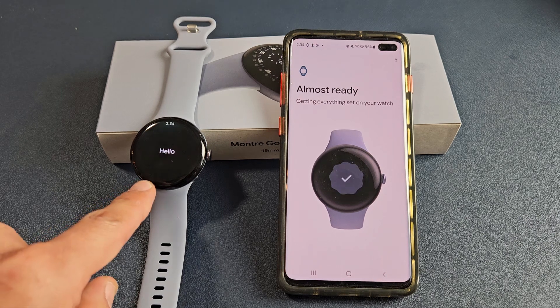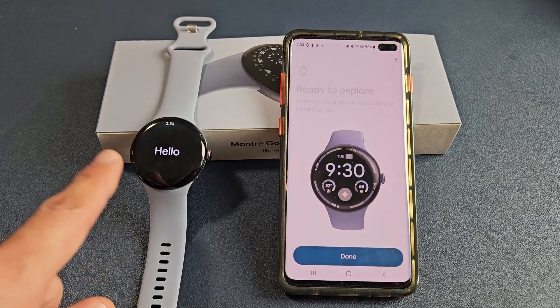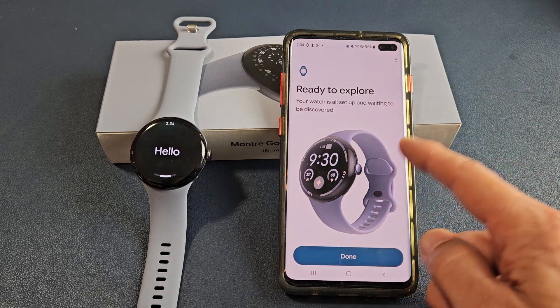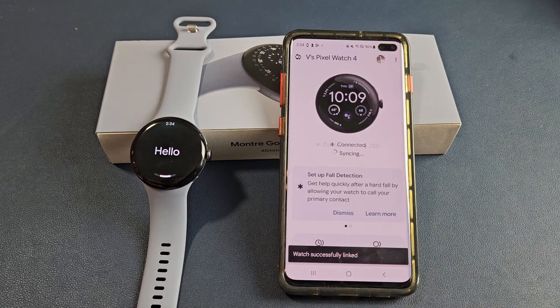It says set up complete on the watch. You get a little hello and it says ready to explore. Your watch is all set up and waiting to be discovered — go ahead and tap done.